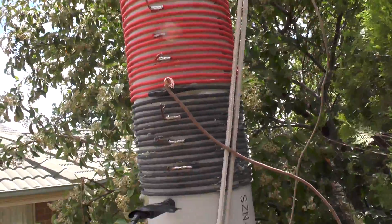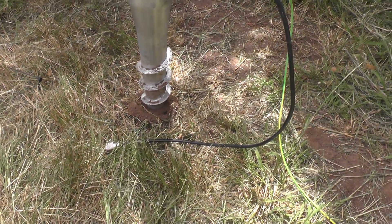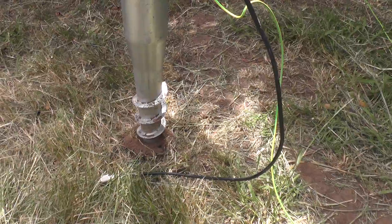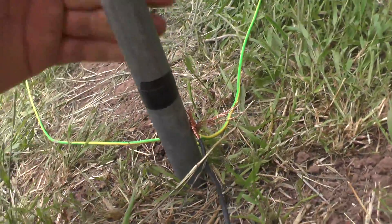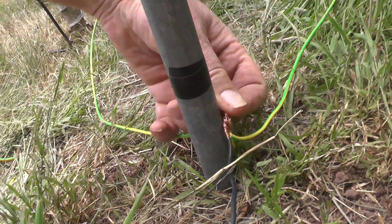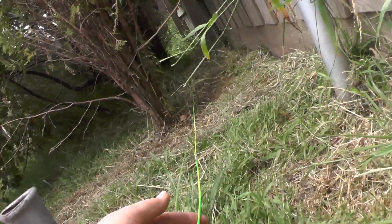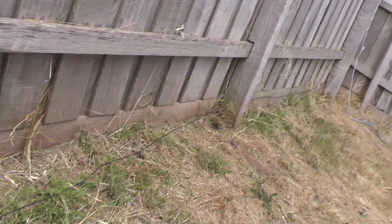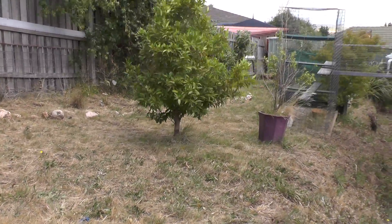I found this screw thing at the hardware that screws into the ground. I've got it down as far as I could — there's a lot of rocks around here — it's just to make it sturdy. Near the earth stake, it goes down about three feet, and I've just wound the earth wire around there. That's the one that goes back up to the coil. One radial goes about 15 meters down that way, and another one goes along the fence about 15 meters that way, and both of them have got tent pegs.